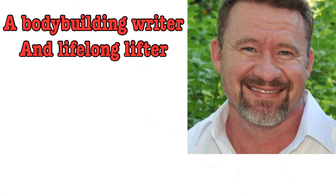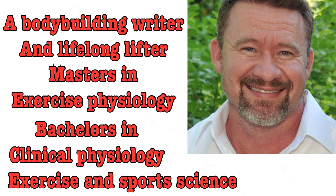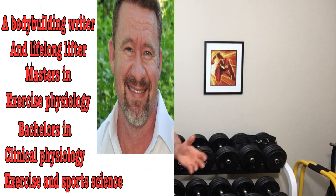A couple of years ago when I was doing videos on some of my training philosophies, people in the comments would mention HST, or hypertrophy-specific training, a program developed by Brian Haycock — a bodybuilding writer and lifelong lifter with a master's in exercise physiology, a bachelor's in clinical physiology, exercise and sports science, and a minor in nutrition. This guy has experience and education in spades, and today we are going to break down his program to see if it's something you might want to try, or if there are things you might want to incorporate into your training.